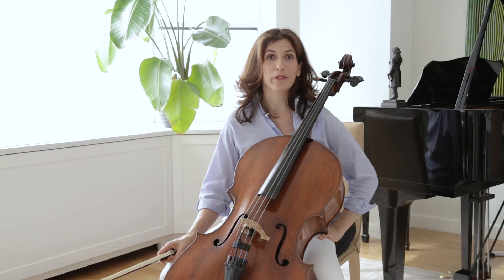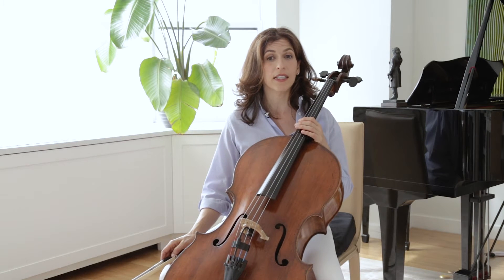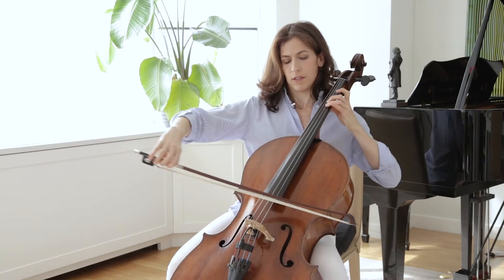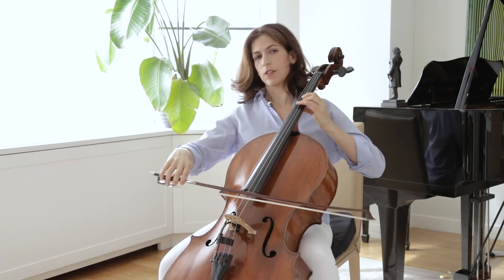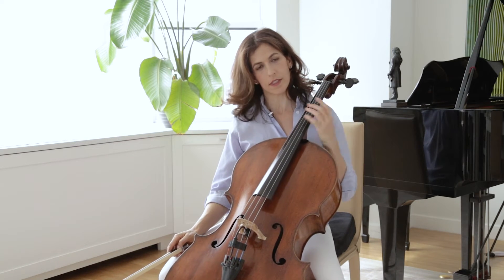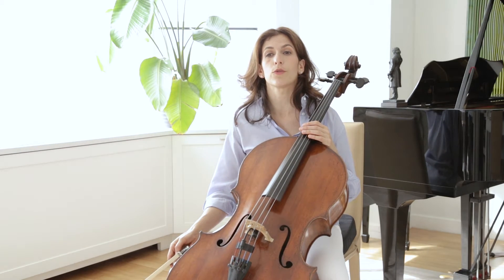Looking at bar five, the third beat is arsic — meaning the musical gesture goes up. And then the third beat of bar six is thetic, meaning the gesture is going down. I like showing that the first is going up and the second is going down. I also like experimenting with taking a bit of time before the F-sharp upbeat to bar eight.